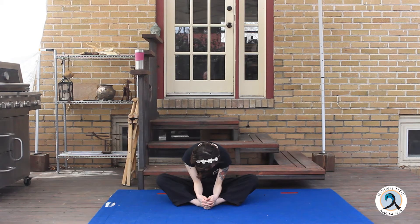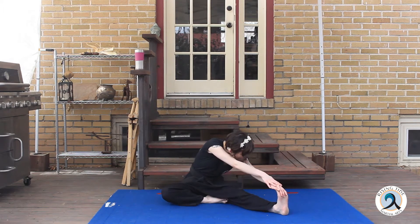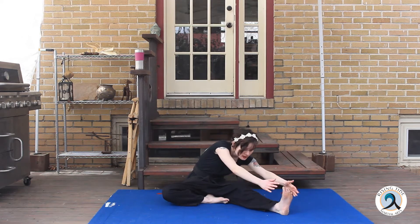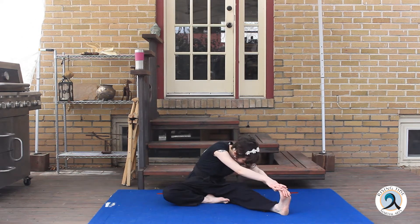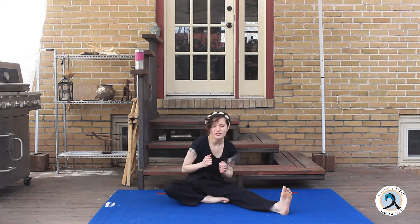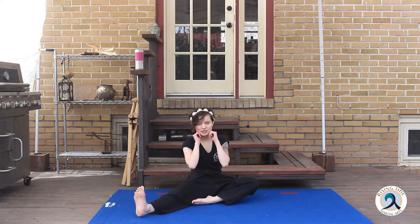Hold it. Now we're going to do a right leg L stretch. Hold your toes, bend as far as you can. If you want to grab the bottom of your foot and you're super flexible, you're welcome to. Hold that for 15 seconds. Now switch.